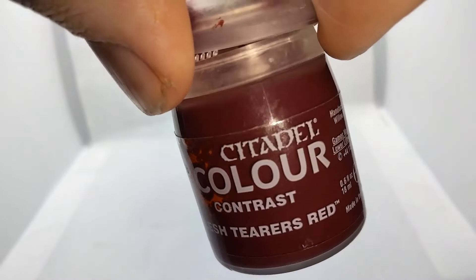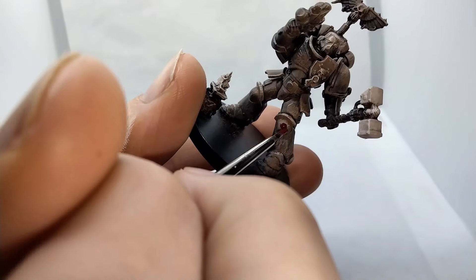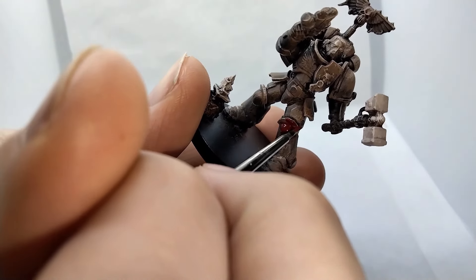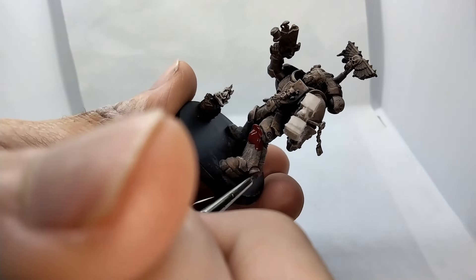Now we get to the real heart of the matter. We'll start with Flesh Tears Red for the armor, as it is the bulk of the surface area. Staying inside the lines, so to speak, is a key skill with slap-chop, as unnoticed mistakes can be very difficult to fix.